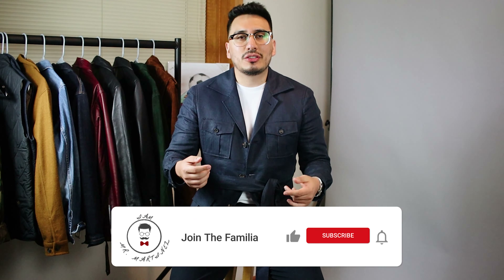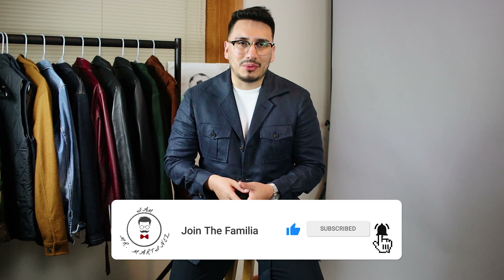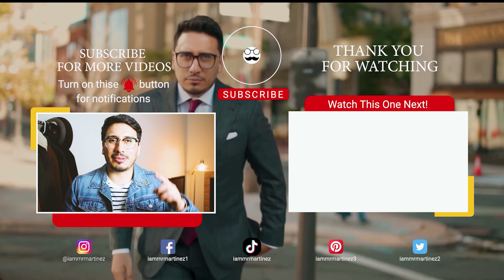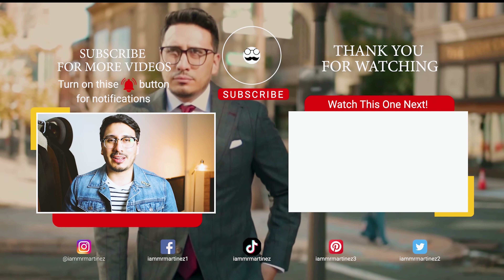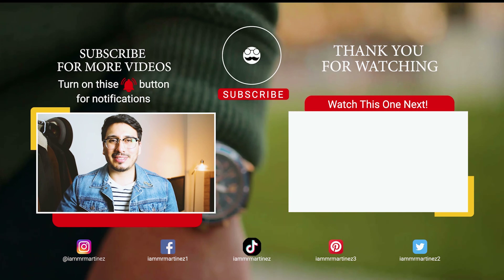I hope you like this video — go ahead and leave me a comment down below: which look did you like best? Better yet, let me know how you would style a safari jacket down below. Make sure you're hitting that subscribe button and the notification bell to receive notifications every time I post a new video. I appreciate your time, and as always — style love.